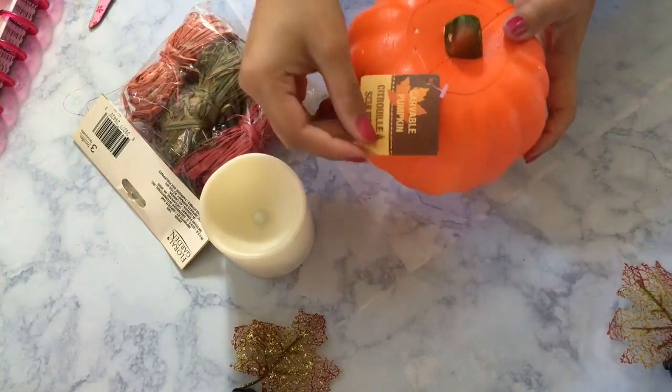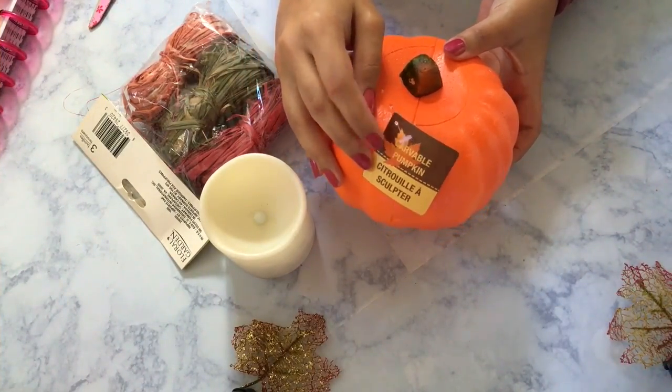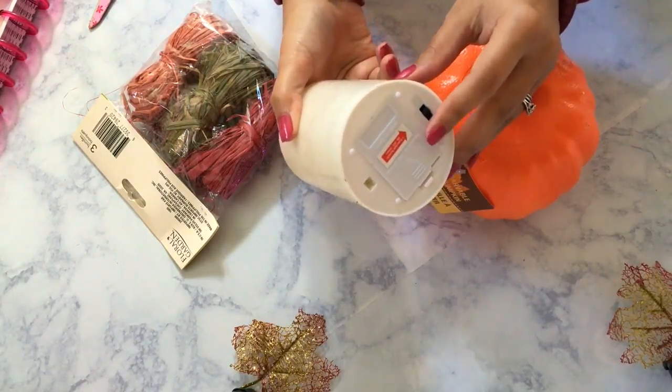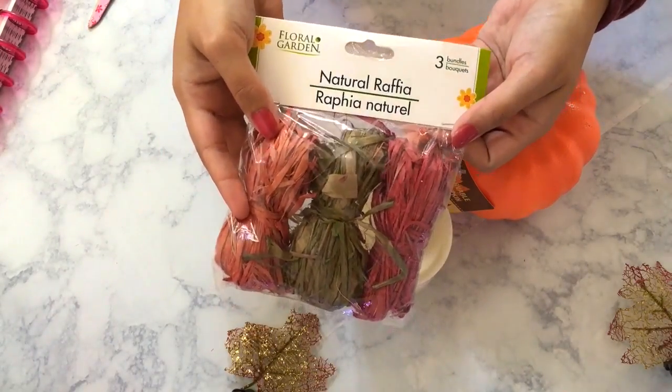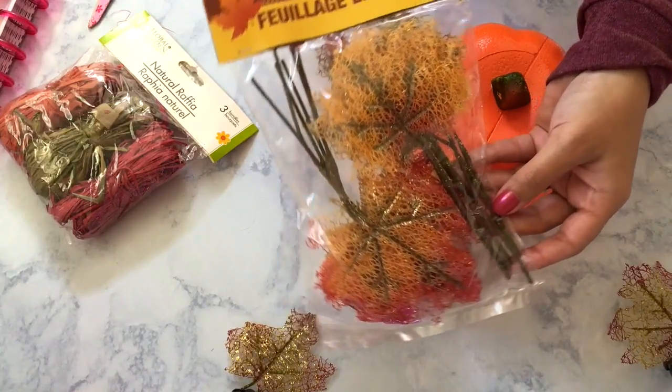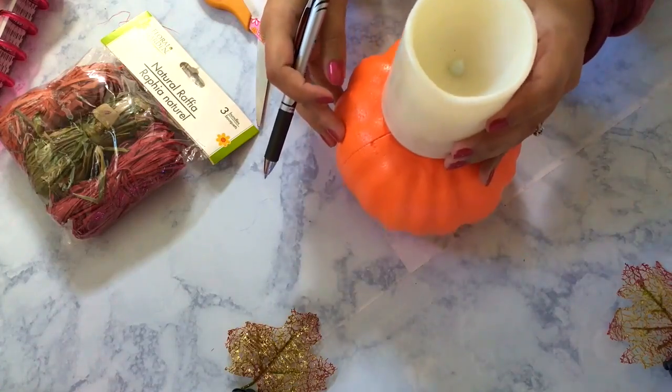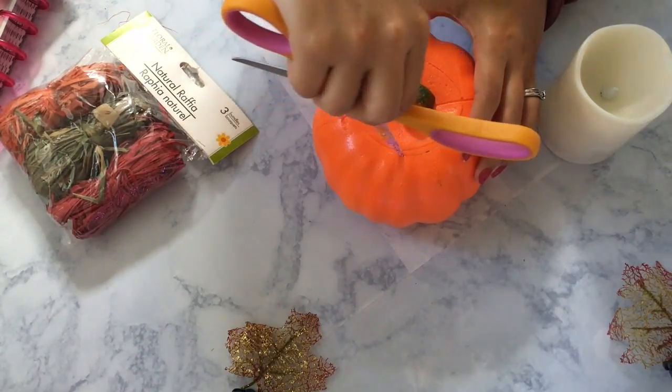For this next DIY, you're going to need a craft pumpkin — I found this one at the Dollar Tree. You're also going to need a candle of your choice; I'm using a battery-operated one, some natural raffia, and these little maple glitter leaves. To start off, we're just going to measure the candle on top of the pumpkin so we can begin carving.